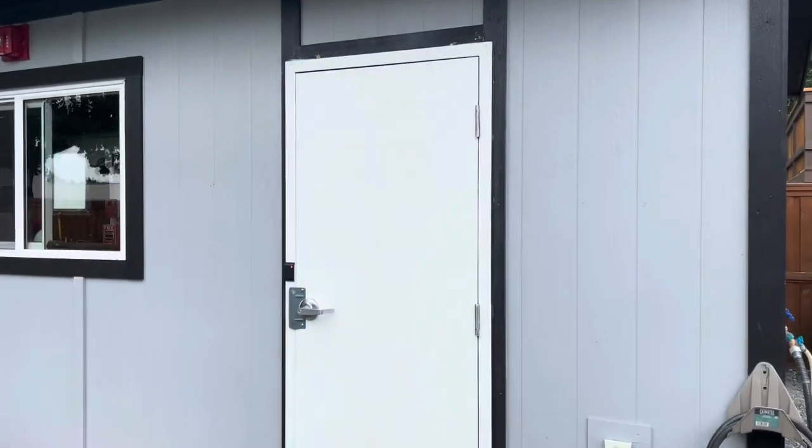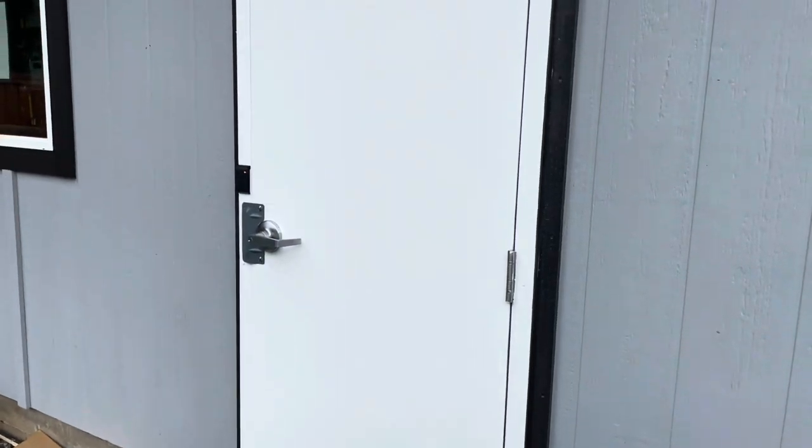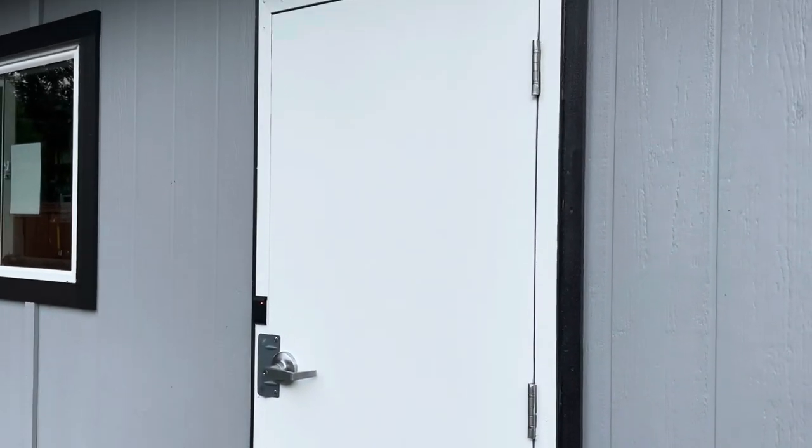Hey guys, today I've got sort of a different video, but I thought it was something I should mention since it's tied into the access control system which I do show a lot.